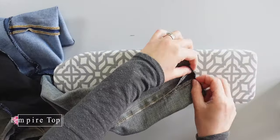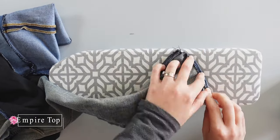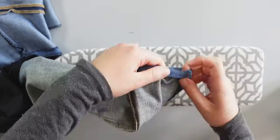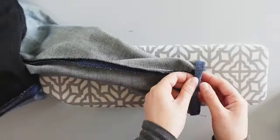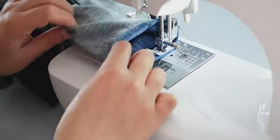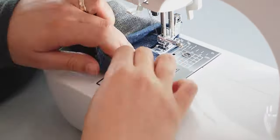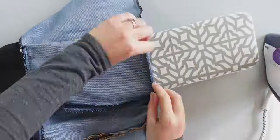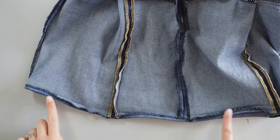Next, I'm going to sew the sleeves. For the hem of the sleeves, I iron the edge twice like this and pin all around, then sew. I repeat the same process to do the hem of the bottom and sew along here.